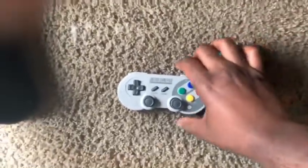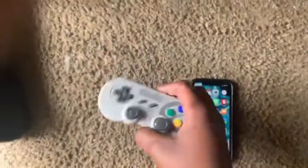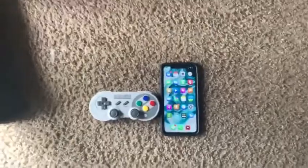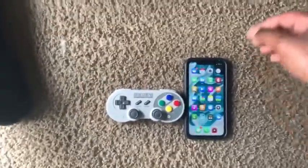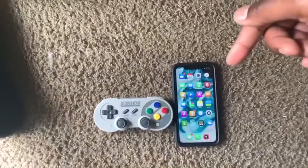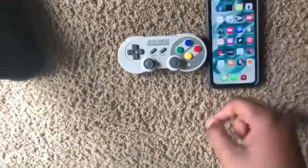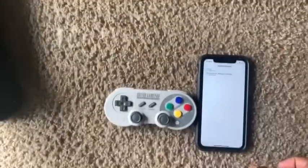I made the 8-bit SF30 Pro work on iOS again. As you guys know, it lost support for iOS a little while ago. But the iOS 12 jailbreak just came out, and a jailbreak tweak compatible with A12 devices called N-Control brought back support.